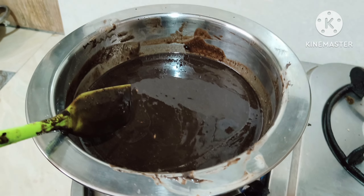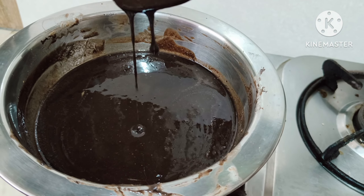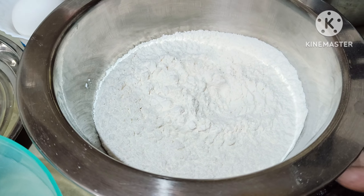We can see that it has started to melt and it is completely melted right now — this is what we need. Make sure that it does not get even a single drop of water.